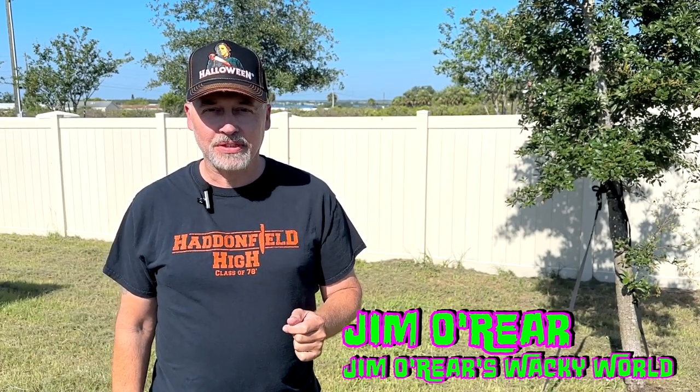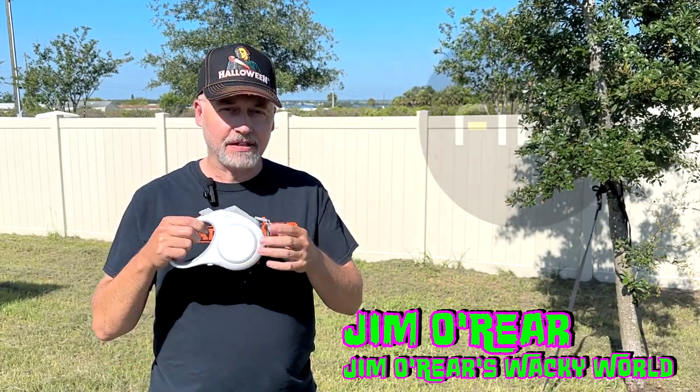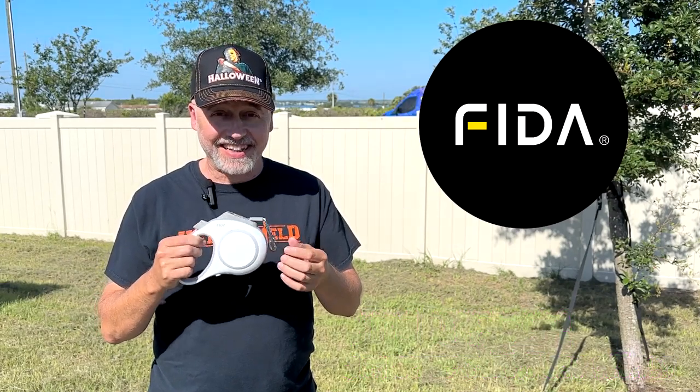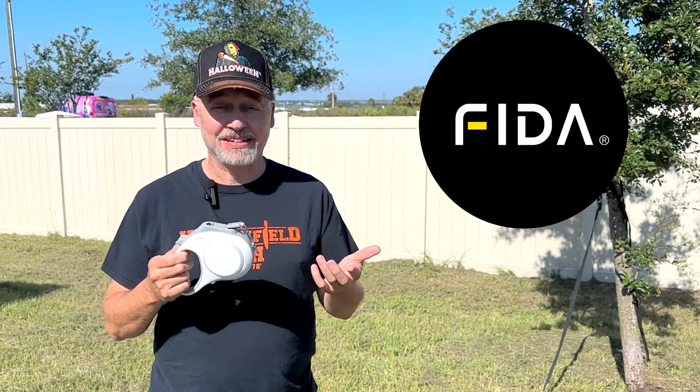Hello friends, it's Jim O'Rear. Welcome back to Jim O'Rear's Wacky World. Today we're going to take a look at a pet product. This is the FIDA — I'm calling it FIDA because it's like Fido.